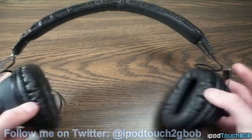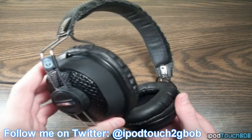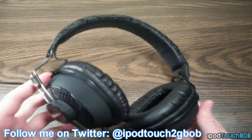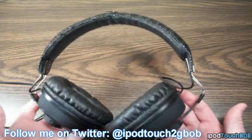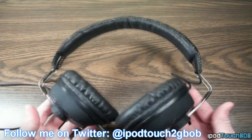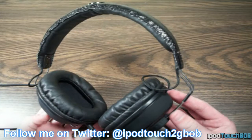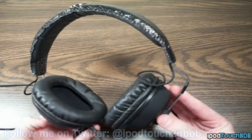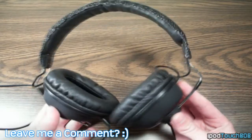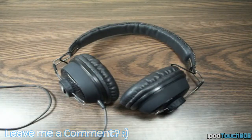I definitely recommend these headphones to anyone — you can check them out at aerial7.com, and I'll include a link below so you can see their full range of headphones, including the Tank headphones which I reviewed in the past and really loved. Anyway, thanks for watching guys. I hope you enjoyed this video. If you did, please leave a thumbs up below and leave a comment about the video or these headphones. If you're new to my videos, please consider subscribing because I upload product reviews every week. Thanks for watching — that's all I got in this review, and I'll catch you in the next one. See ya!